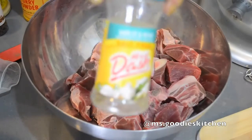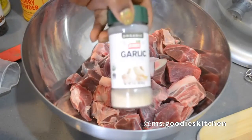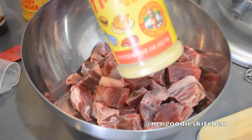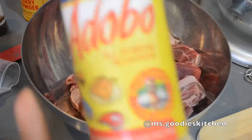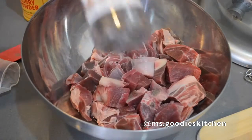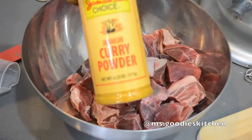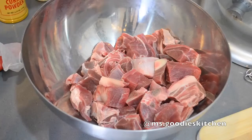I'm using Mrs. Dash, garlic powder, Goya Adobo — I use the one with the red top because it doesn't have any MSG. I have some allspice or pimento seeds, and I'm going to use Jamaican Choice curry powder.